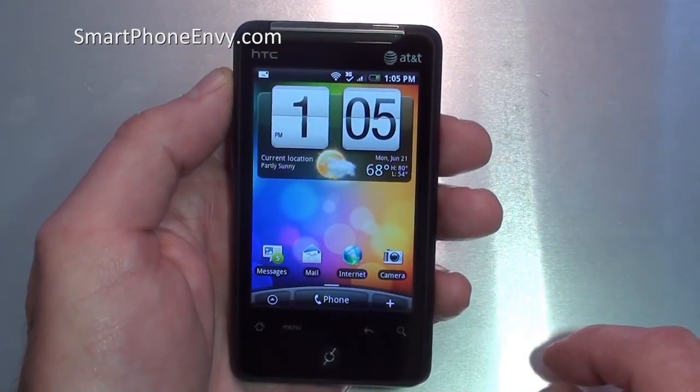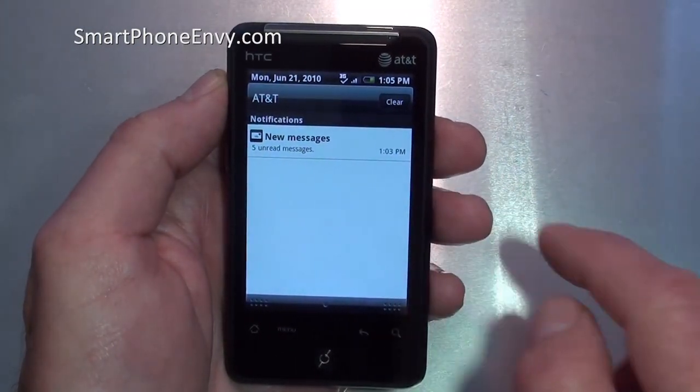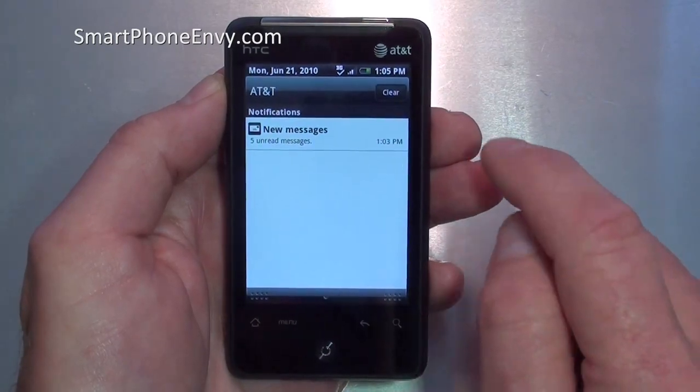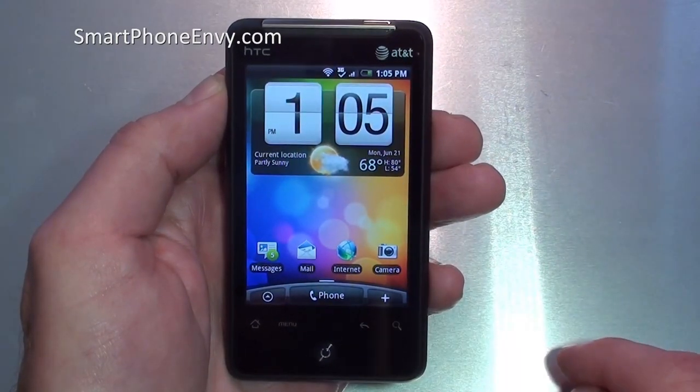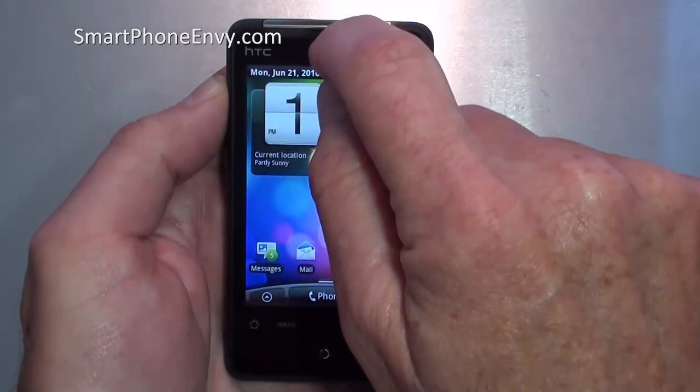The phone also has a notification bar up at the top. Simply sliding down will open that up — you can see I've got five unread messages. You can either tap on that to go directly to them, or hit clear to deal with it later. To close the notification bar, simply slide up from the bottom.